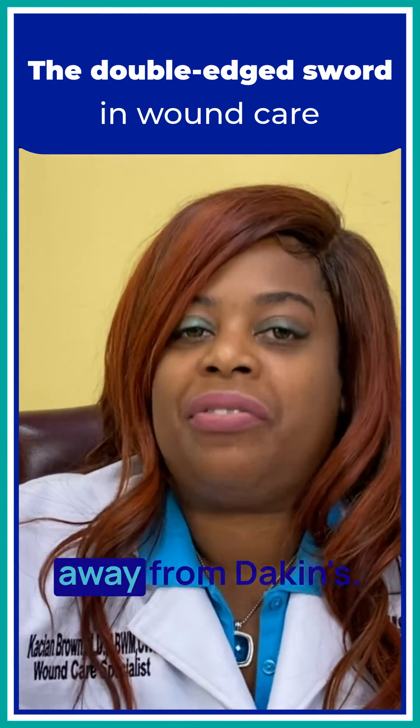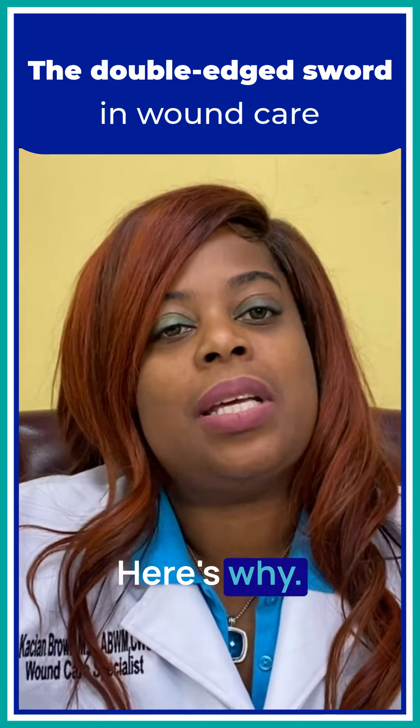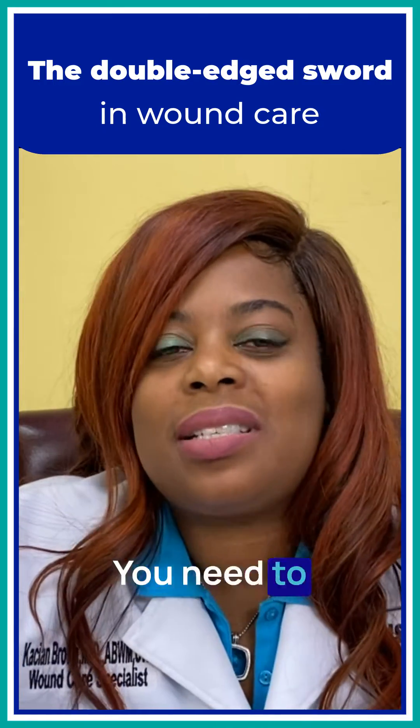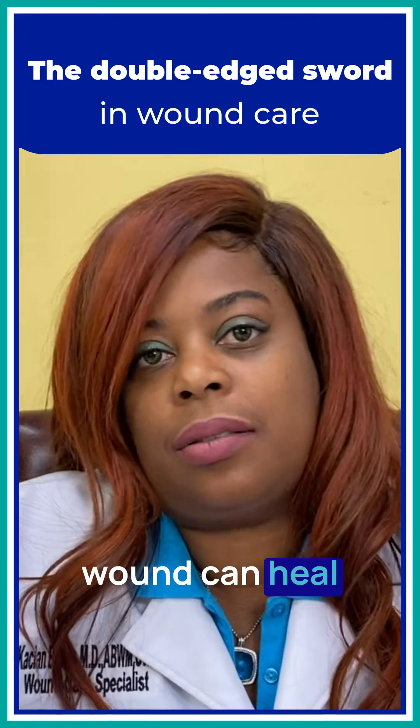Most wound care providers move away from Dakin's. I still use Dakin's in my practice, and here's why. Sometimes you have a wound that's heavily burdened with bacteria, and you need to decrease that bacterial burden so that wound can heal.